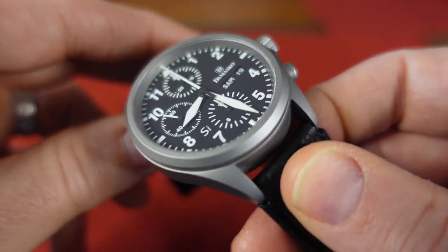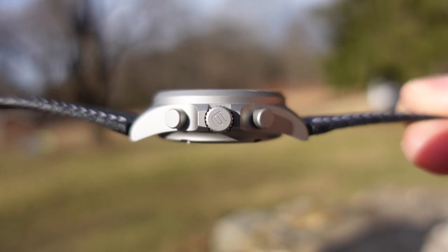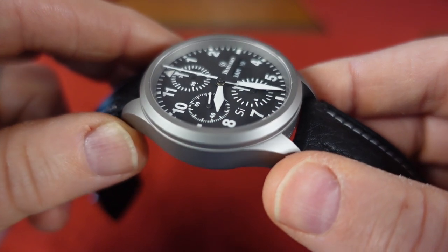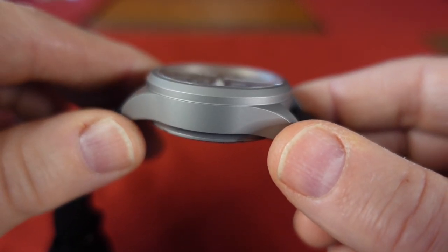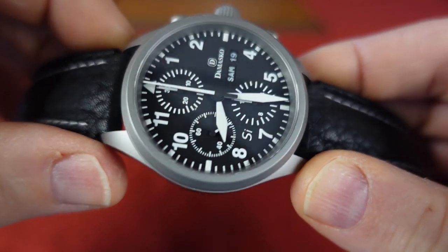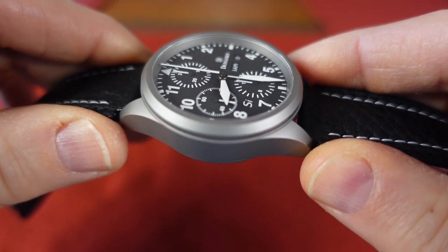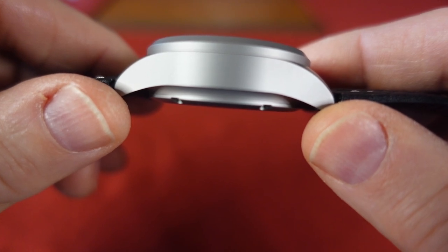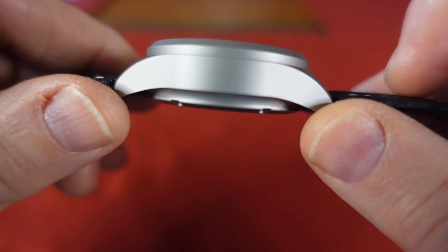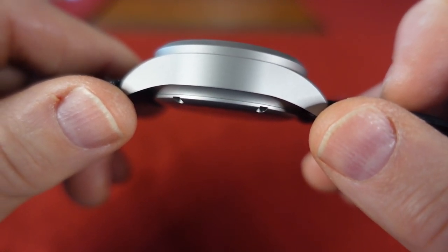This is a stainless steel bead-blasted ice-hardened case. What that means is, on a Vickers scale, it's around 710, maybe more. It's practical in the sense that it really does a good job of keeping the case looking good and new — it's that much more impervious to scratches. If you really want to put a scratch on this thing, you will, but this watch is almost two years old and it looks just like the day it came out of the factory. That's what I like about Damasco and Sinn and some of these other German tool watches — they really pay attention to the tech they put in the case just to make it tough. These are tool watches, but we also want them to look good.